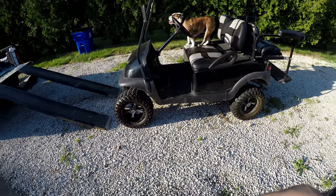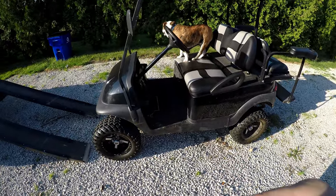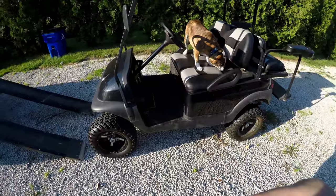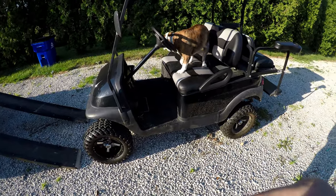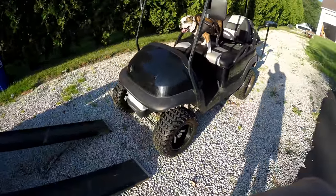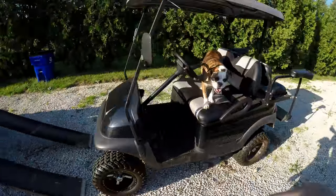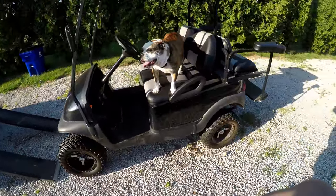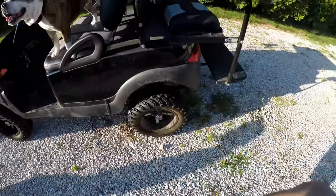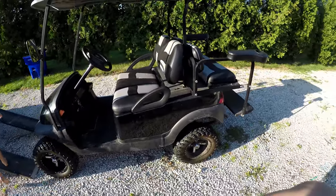Welcome back to my YouTube channel, Outdoor Adventure. Today I'm going to show you our greatest golf cart glamping video. This is our number one glamping accessory — minus the dog. This is a 2007 Club Car Precedent that we've made quite a few modifications to. You can see we've changed the seats, added a back seat, changed the wheels and the rims, so it's more fun for us at the campground.